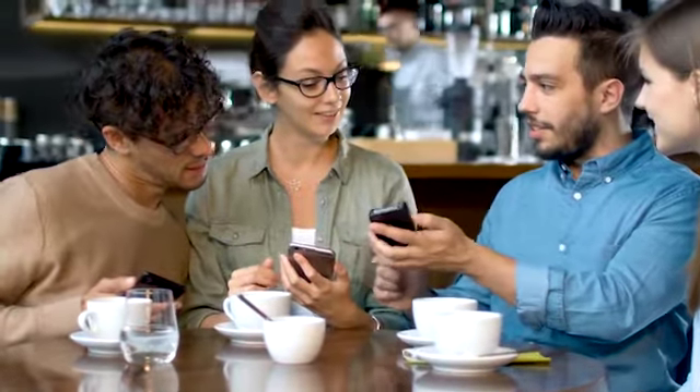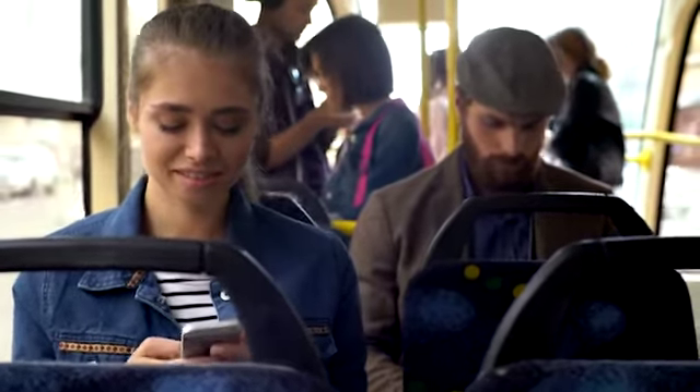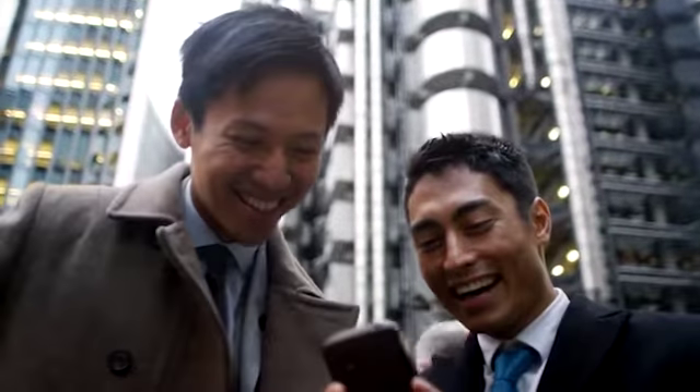We love our smartphones because they're built to solve problems. Problems like, how can I watch my favorite show while riding on the bus? Or how many selfies can I take in two minutes? Or how can I get more cat videos in my life?